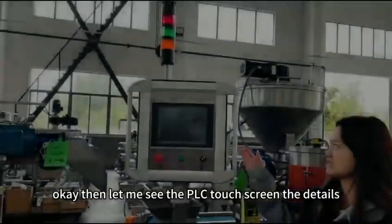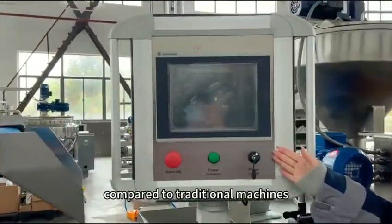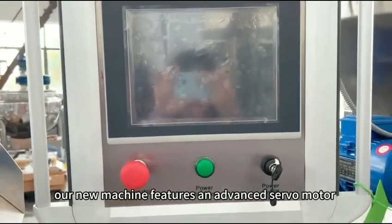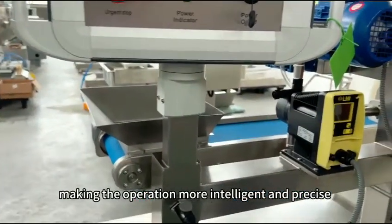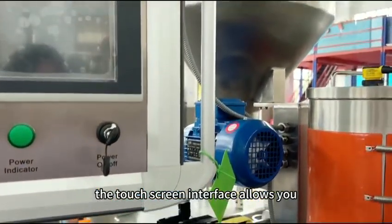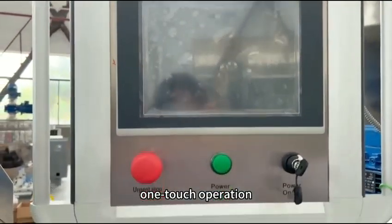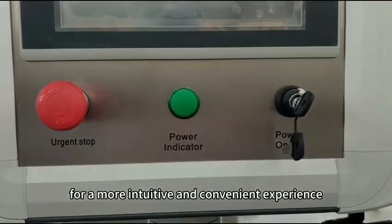Let me show you the PLC touch screen details. Compared to traditional machines, our new machine features an advanced servo driver system, making the operation more intelligent and precise. The touch screen interface allows you to effortlessly control the machine, enabling one-touch operation for a more intuitive and convenient experience.